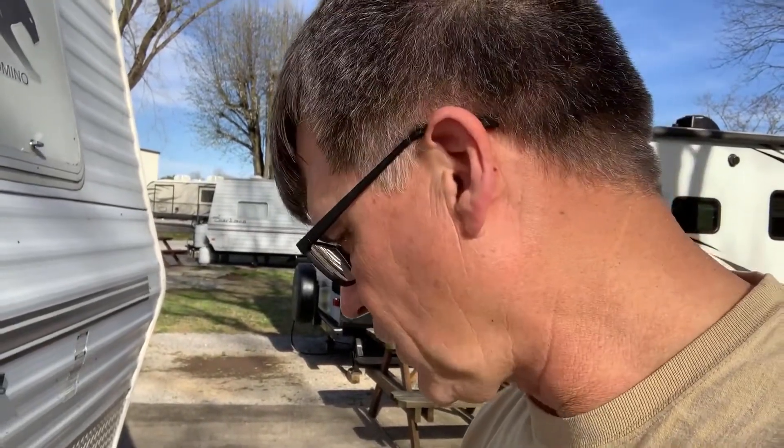Hey, this is Jay. Welcome back. I'm going to show you an upgrade I'm working on on this camper — to put a second 12-volt battery on it.